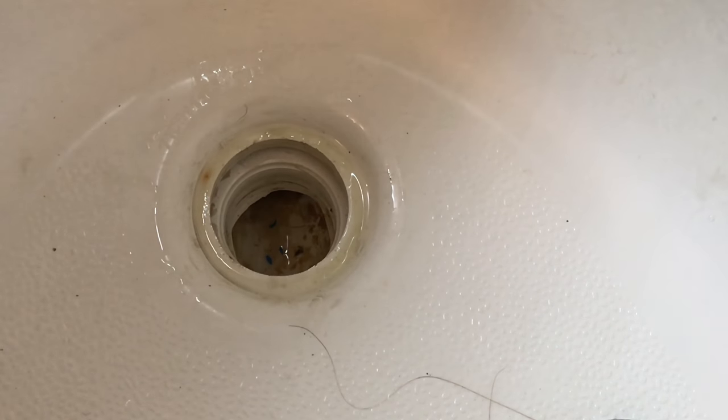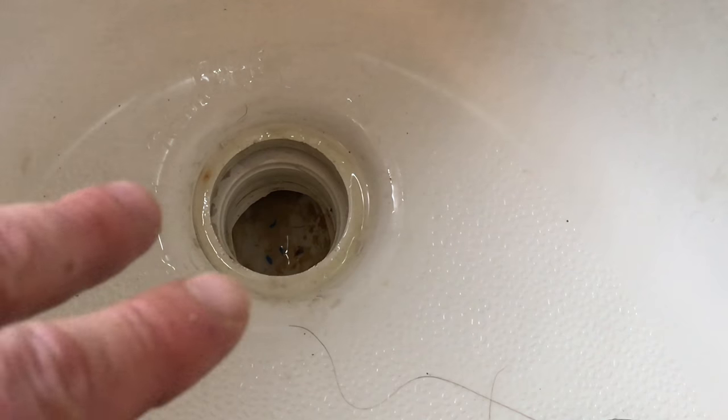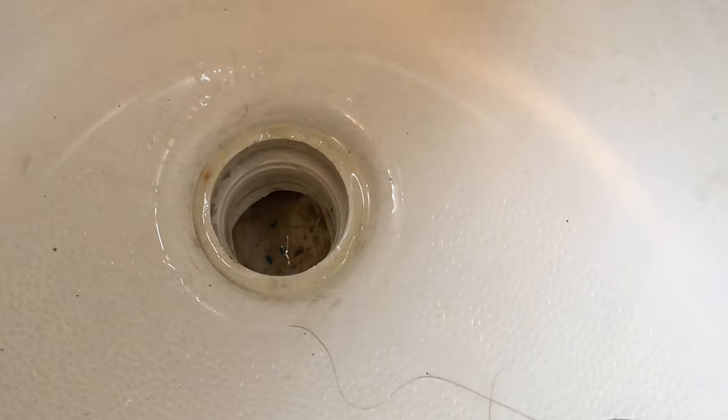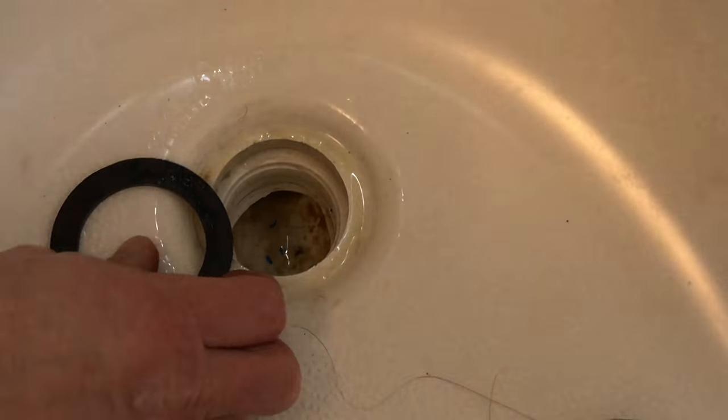The problem is I never put the seal in there — I kind of forgot about it. The tub wasn't leaking, thank God, from that area, but there's supposed to be a seal regardless. So we're going to put the seal in.